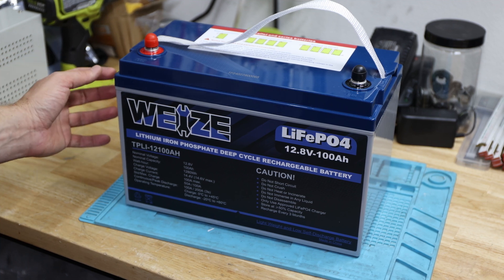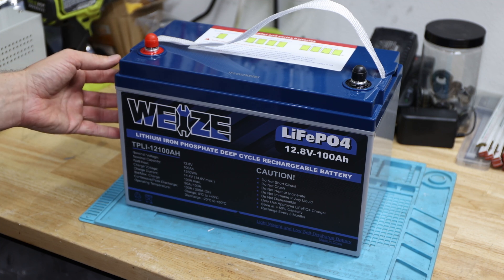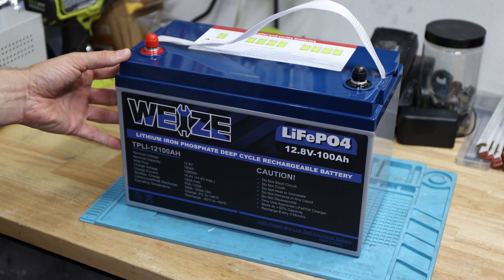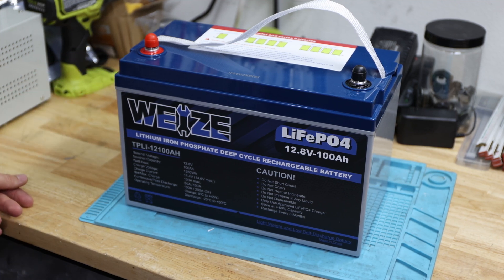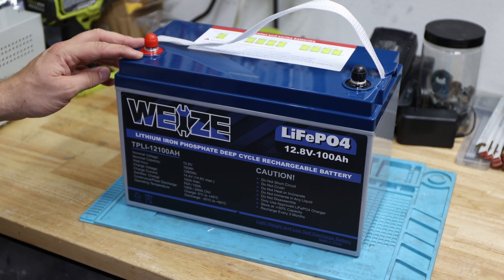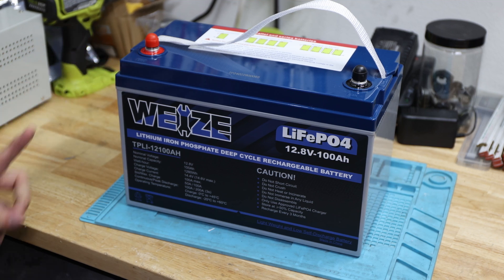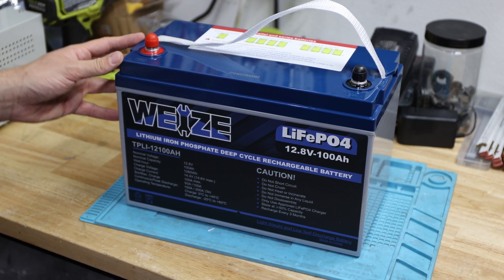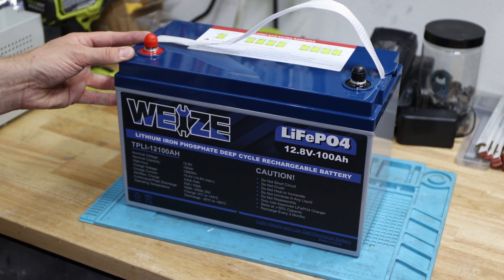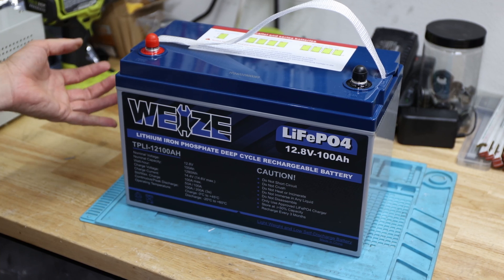I don't know about the protection here — I don't know when that will trip. Definitely over 250 it looks like, just sharing the information. I hope this helps you decide what you want to get, because usually those trolling motor batteries have this high of a current rating. I remember that the test from Will Prowse was a very high current test and this battery was able to maintain that, so keep that in mind.